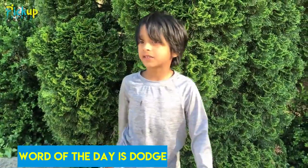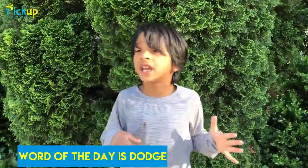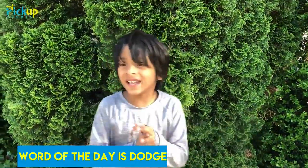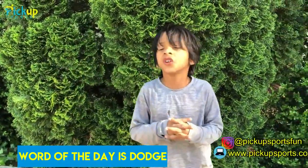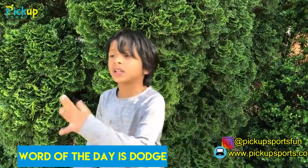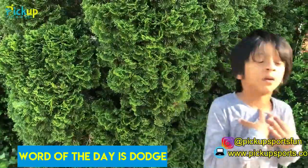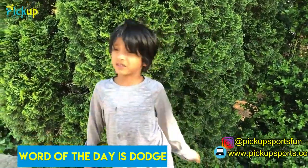Remember me from the last two videos? I'm Kishan and I'm from Pickup Sports. If you're new to this, every day we have a Word of the Day. Today's Word of the Day — drum roll please — it is 'dodge.' Dodge is when you want to try to escape or miss. Like in the game, we were trying to dodge and not get hit — my dad was trying to hit my hands and I was trying to hit his body, but we wanted to miss. That's what dodge means. Comment down below, hit the like button, and see you next time. Bye!